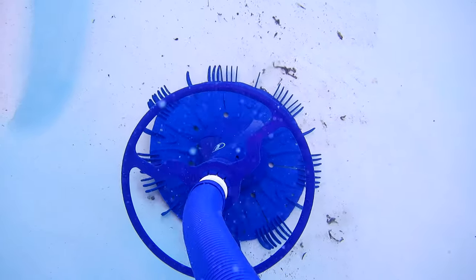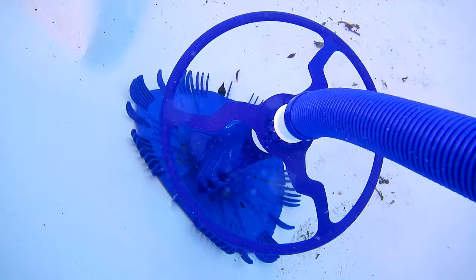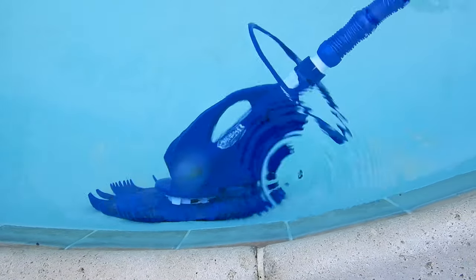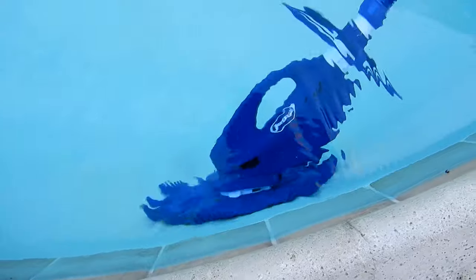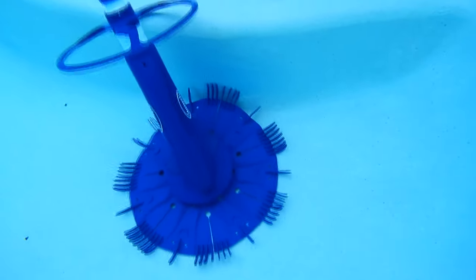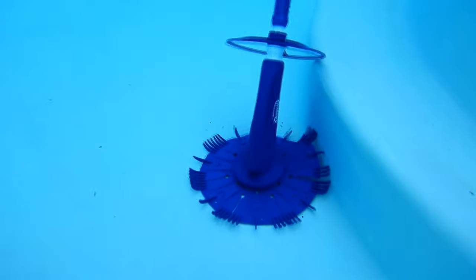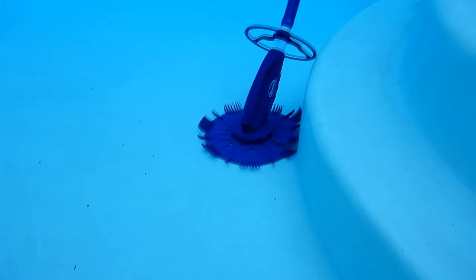Since this is a bouncing type cleaner, the hoses on top will bounce and actually knock debris down to the bottom — that's a nice feature of this type of cleaner. It's also ideal for vinyl and fiberglass surfaces. In most cases the JD-300 will clean both the floors and also the walls of the pool up to the water line. It also does a really good job in the step area. You can see here how it navigates its way around the step area, and in my testing it didn't get stuck on the steps, which is a good feature of a bouncing type cleaner.